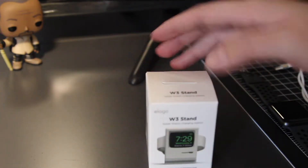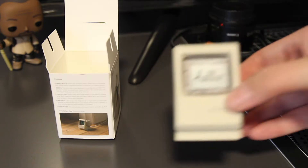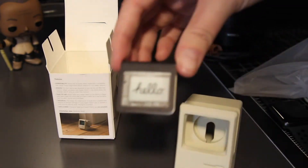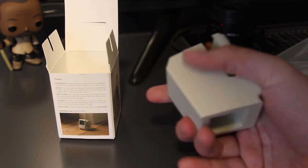Taking a look at the box, it definitely has Apple product box vibes, which is really cool. Looking at the sides, it has some pictures and information on the back which says it's compatible with all Apple Watches and also compatible with Apple nightstand mode.